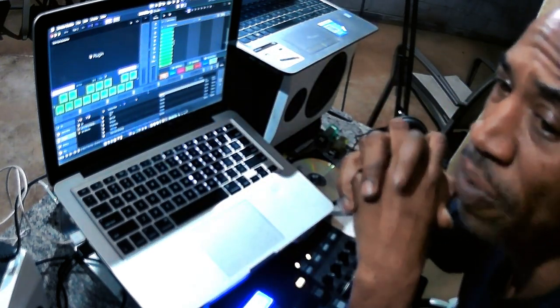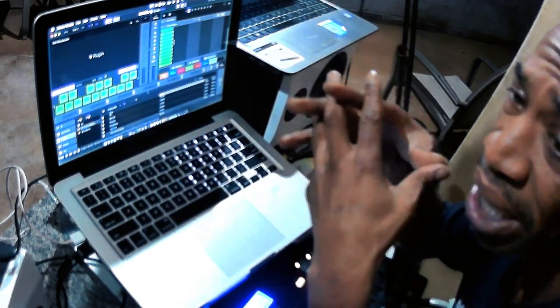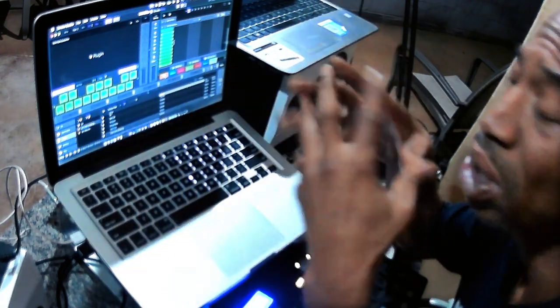Considering I just saw the Bob Marley movie, and I've been following Bob my whole life as a DJ — because I play reggae, I play a lot of records, a lot of music.